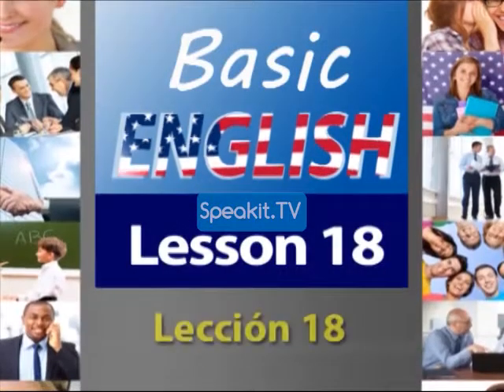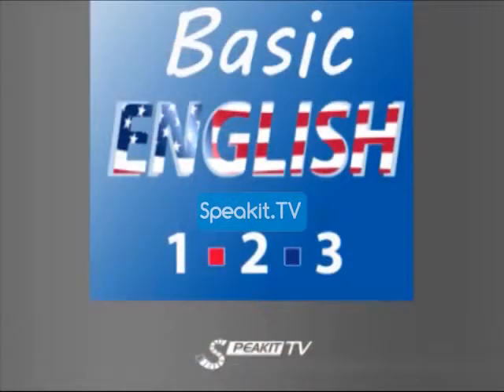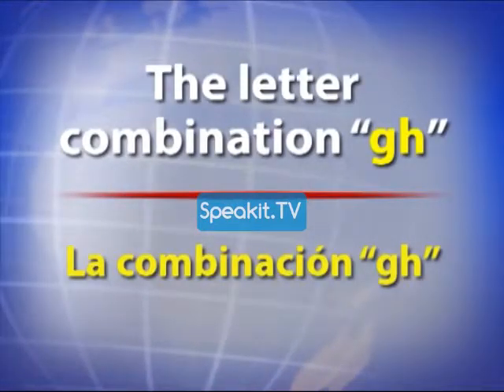Lesson number 18. The letter combination G.H.